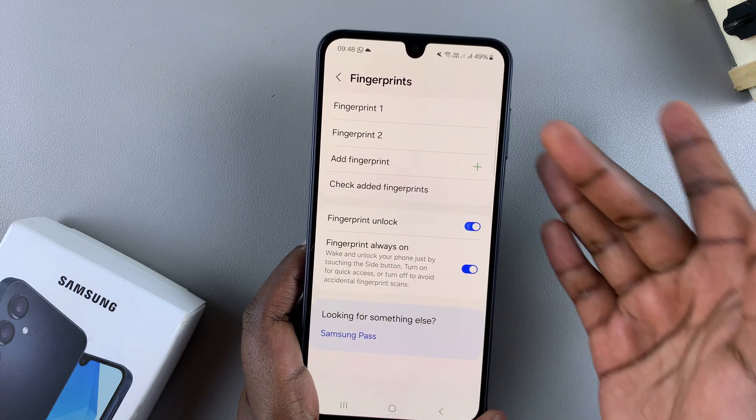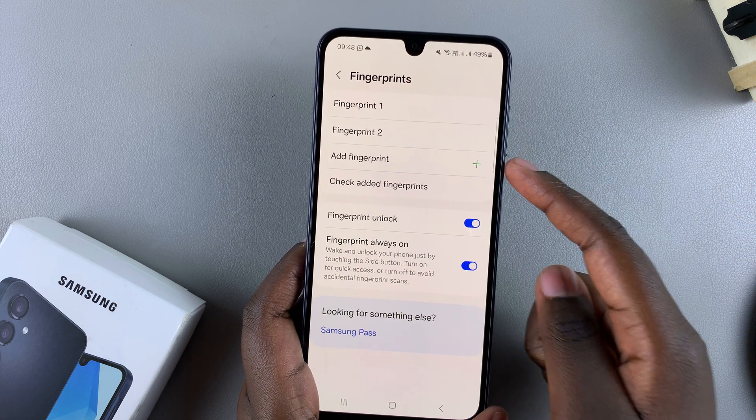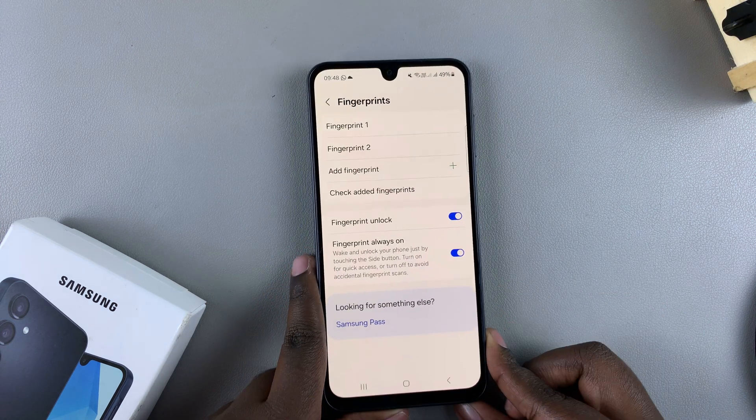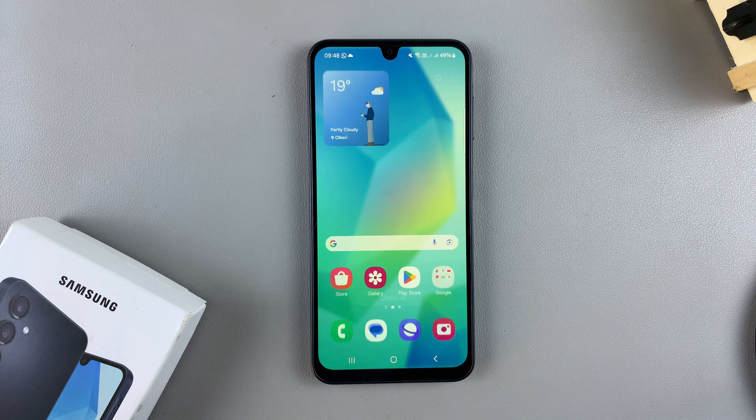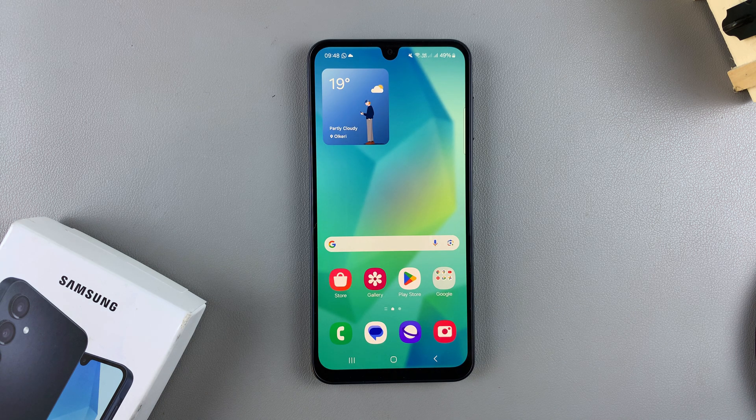If you want to add even more fingerprints, just tap on the Add Fingerprint option and go through the exact same process. Thank you for watching. If you have any questions or comments, leave them below and we'll get back to you.